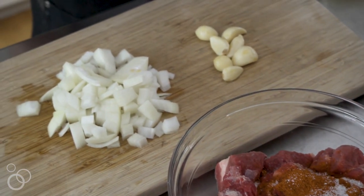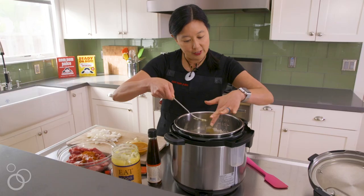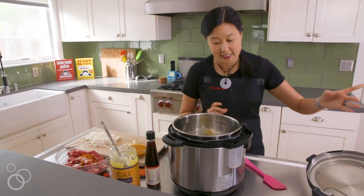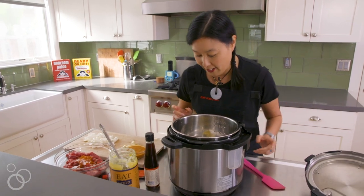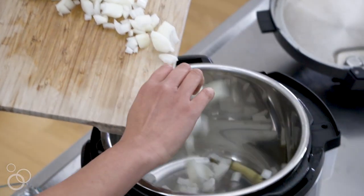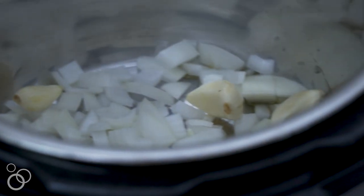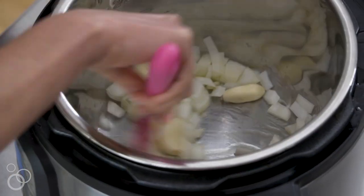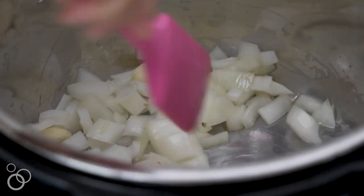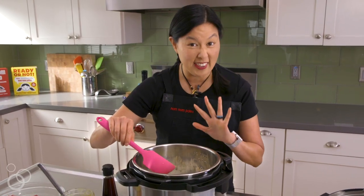First, turn on your Instant Pot and we're going to turn on the sauté function so that it heats up the cooking insert so you can start frying in here. You can use whatever cooking fat you like. I like ghee a lot because it has a high smoke point and it tastes great. Once the ghee has melted, throw in the onion and the garlic. You're not trying to caramelize this — there's no reason to cook it for 10-15 minutes. You're just there to soften the onions and garlic a little bit.